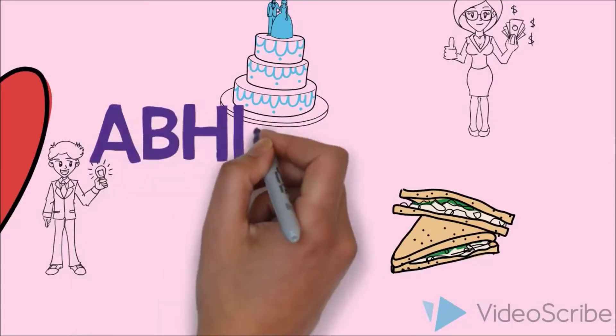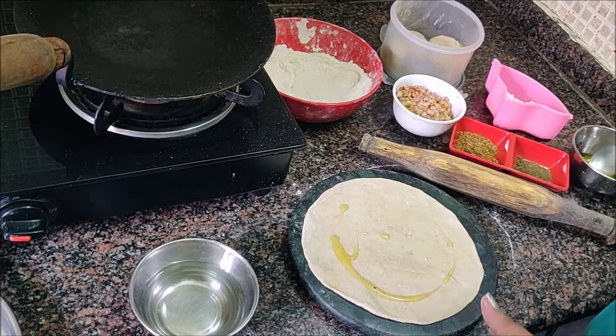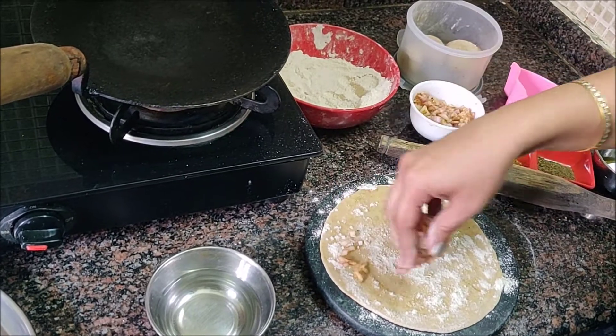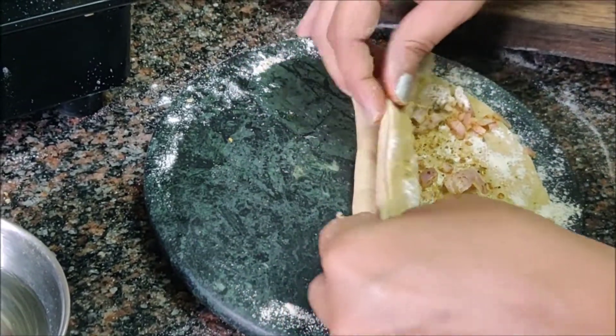If we get tandoori paranthay in the morning, we'll have fun! Our cravings from eating paranthay, and the oil of the tawa paranthay — that doesn't exist here. This is a guilt-free option. But the problem is, how to make tandoori paranthay at home?